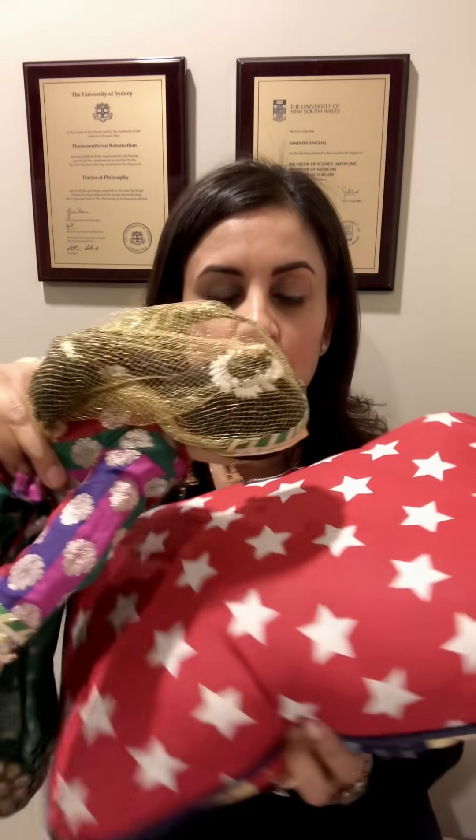You might think that sleeping on your front is uncomfortable, but if you rotate the pillow lengthways and sleep with it under your chest, as you can see Rani is able to fully expand her chest at the back.